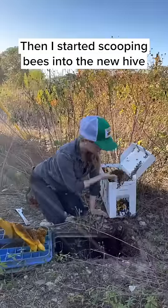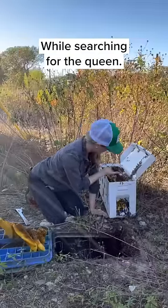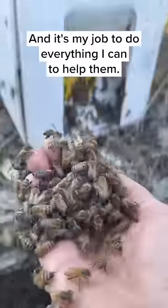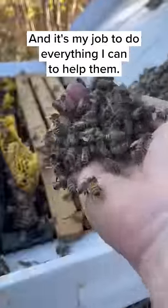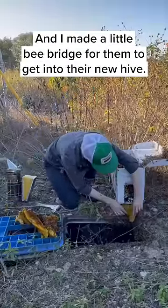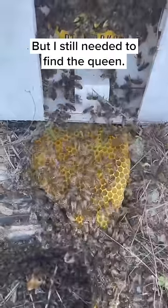Then I started scooping bees into the new hive while searching for the queen. Bees are one of the most important species on earth and it's my job to do everything I can to help them. So I took a piece of comb and made a little bee bridge for them to get into their new hive, but I still needed to find the queen.